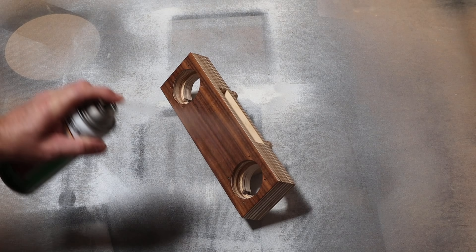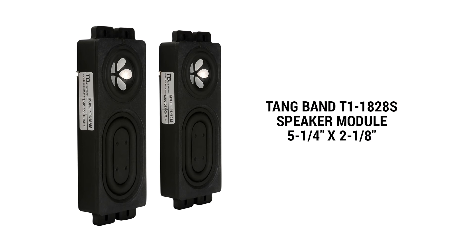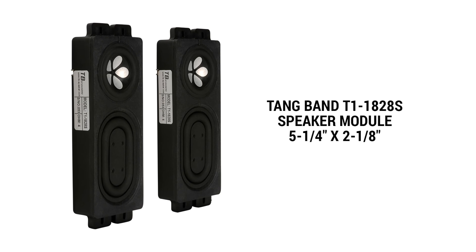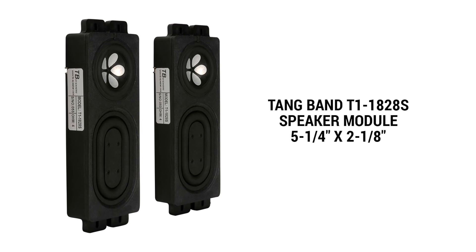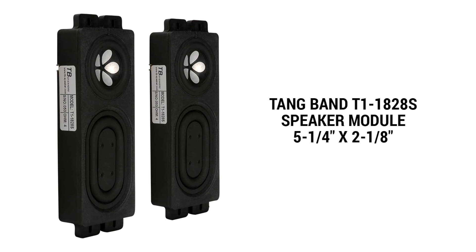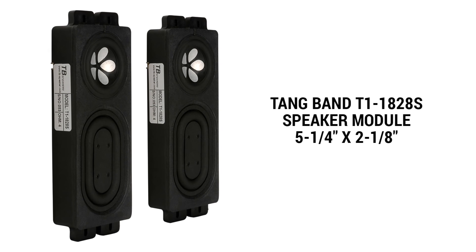I also got these two speaker modules from TangerBand — the T1-1828S speaker modules. They're a little bit bigger than the ones that I'm currently using, but the specifications are more or less the same. I have no idea what I'm going to do with them, so if you have an idea for a project where I can include these, please leave me a comment down below.